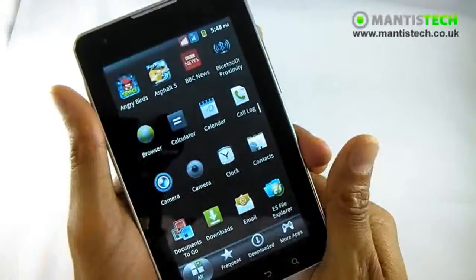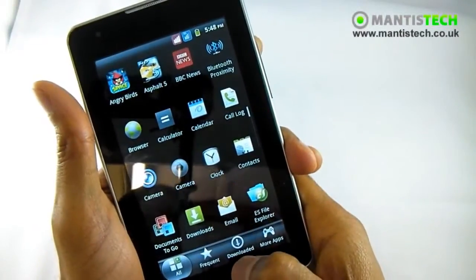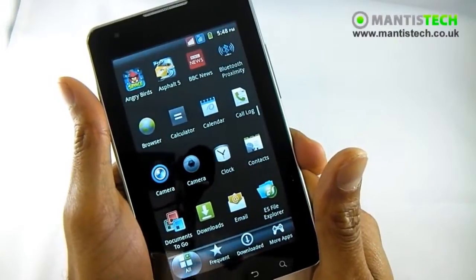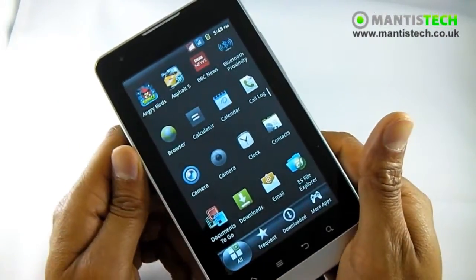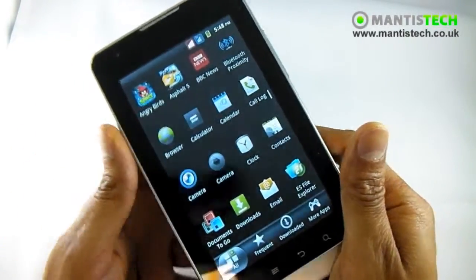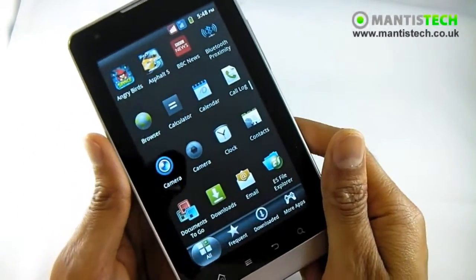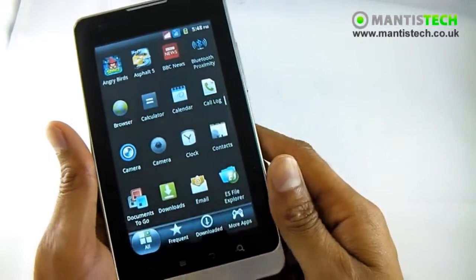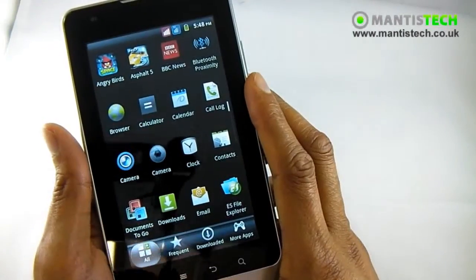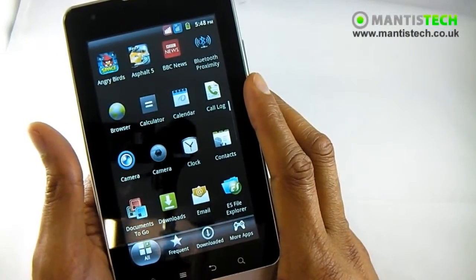So there you have it on the game front. There's plenty more things it's capable of in terms of games, but you can see that the 3D chip on it is quite spectacular. It can handle 3D games very, very well, so you'll be assured that any games you download are going to pretty much work with this tablet phone.